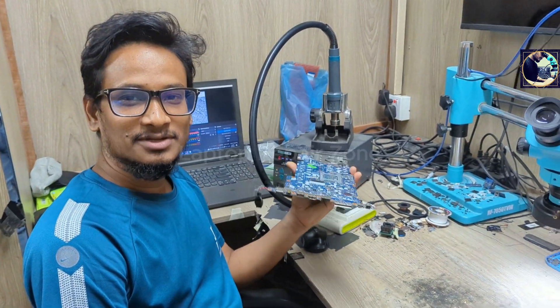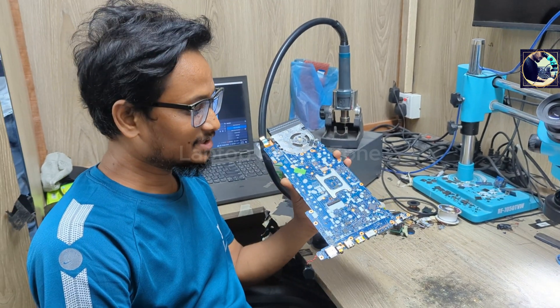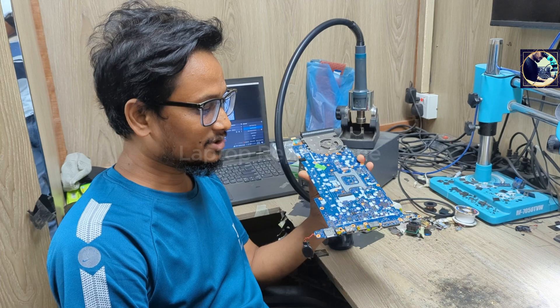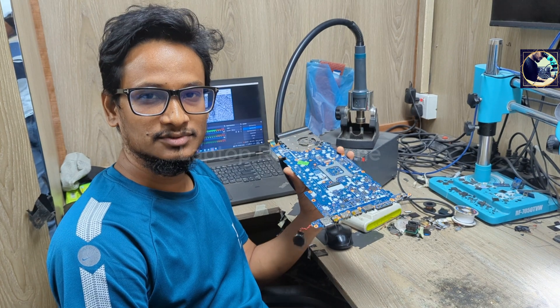Hey everyone, welcome back to another new video. I hope you all are fit and fine. Today I'm going to fix this motherboard — this is an HP EliteBook 840 G5 laptop motherboard. The problem is it turns on with no display, black screen. Now I will try to fix this motherboard, so let's get started.